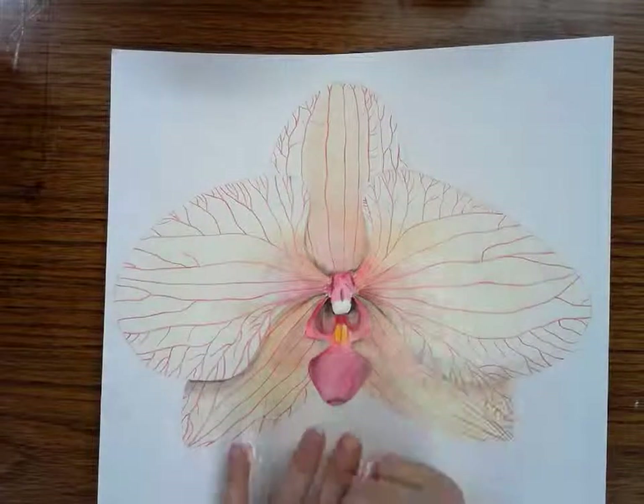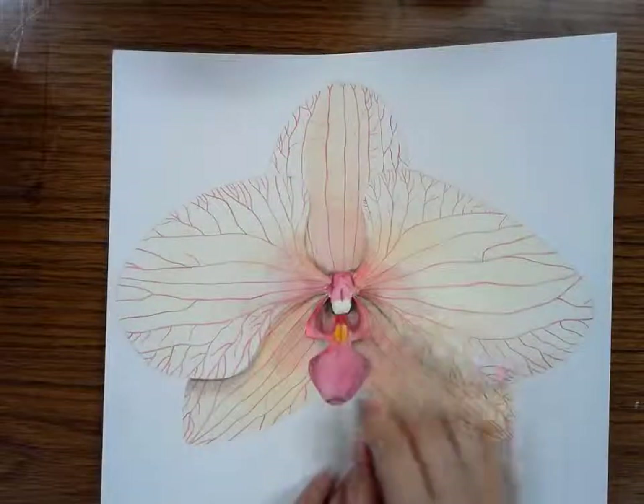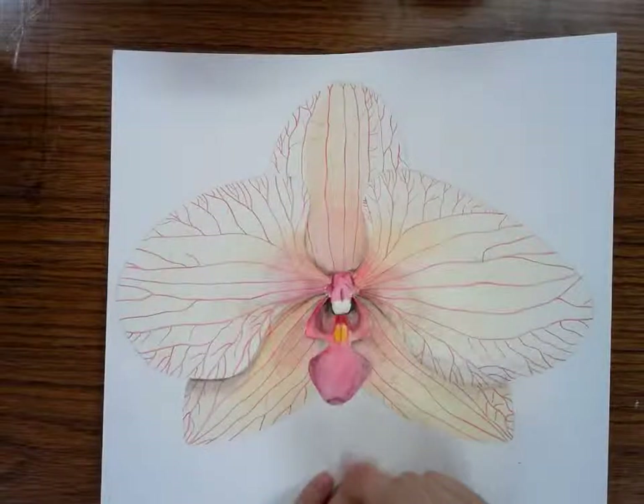The parts that are wet, the paint will easily spread to. So the drier you can keep your flower itself, the easier it will be.